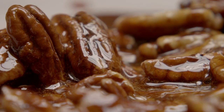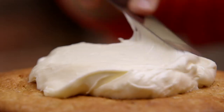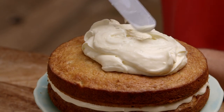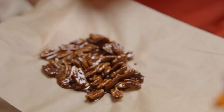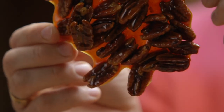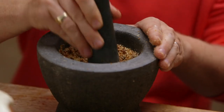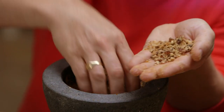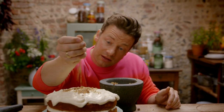While the praline cools, assemble the cake. Take just under half of the cream cheese filling and spread it in the middle. Then spread the rest around the outside — I feel like a bit of a plasterer right now! The praline has gone completely hard — it's really quite an incredible thing. It's beautiful, but we're going to smash it up into a lovely pecan and caramel sprinkle, and then simply shake it over the top.